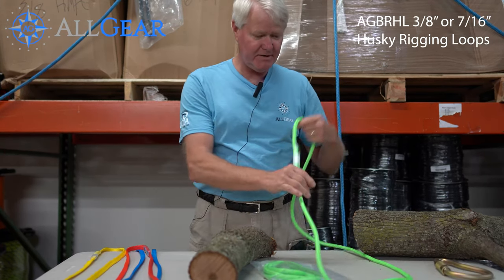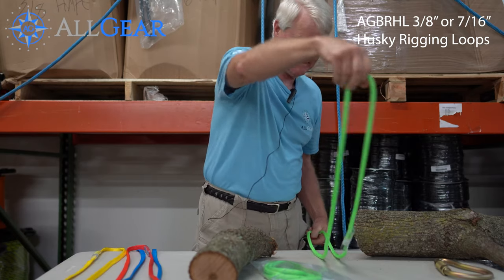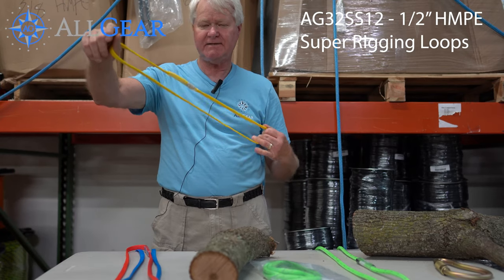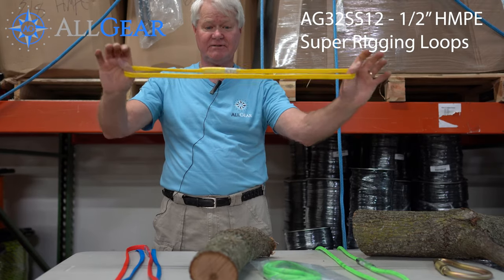Another component is the Husky Loop, rated at 8,100 pounds, which comes in a 40-inch length. We also have HMPE loops, sold in 24, 36, and 40-inch lengths, and these are rated at 16,000 pounds.